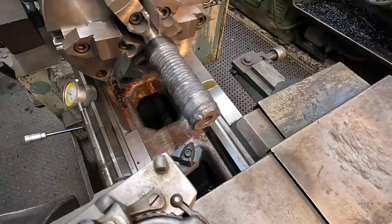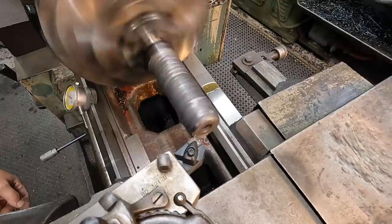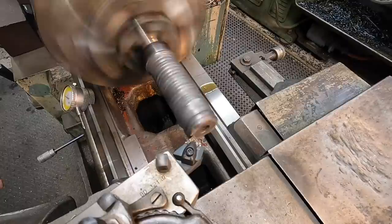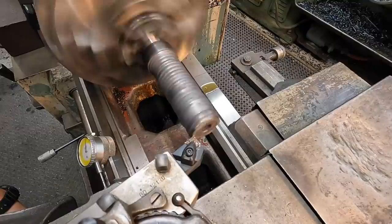We'll get this face just cleaned up and then go ahead and drill a new 60-degree center in there to help support the shaft for turning. I like to come in to an existing face and just touch it, then set a zero so I know where to return to that original face. Got about 20 thousandths.